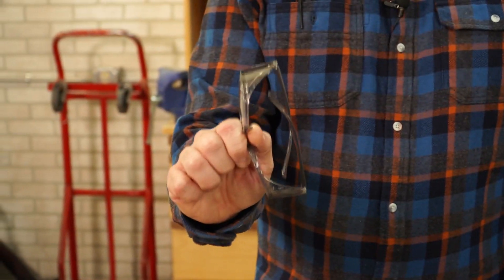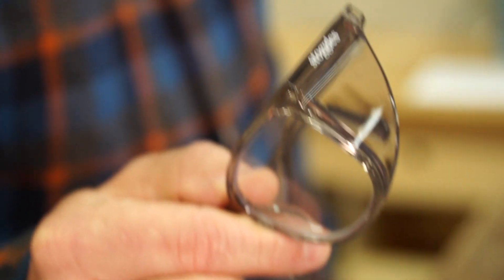Hey guys, Ethan here with Family Handyman. Whether you're in the construction industry, healthcare, or even a DIY enthusiast, safety glasses are essential to your toolbox.